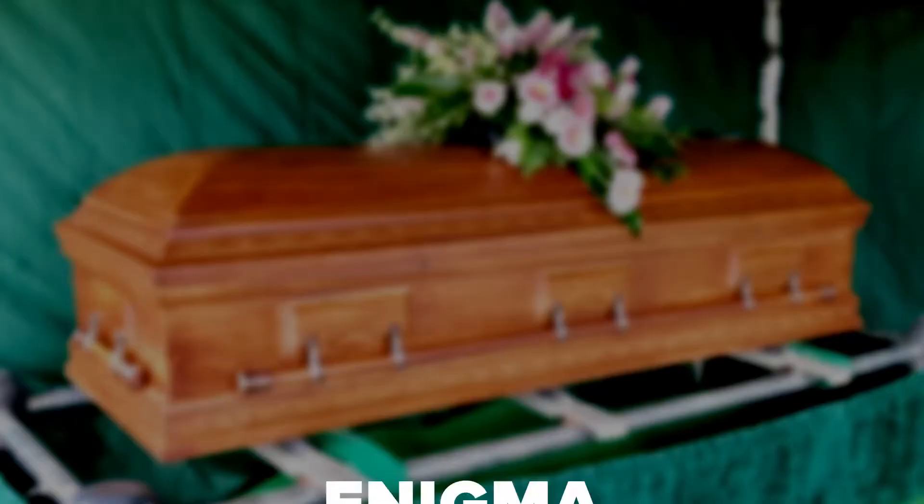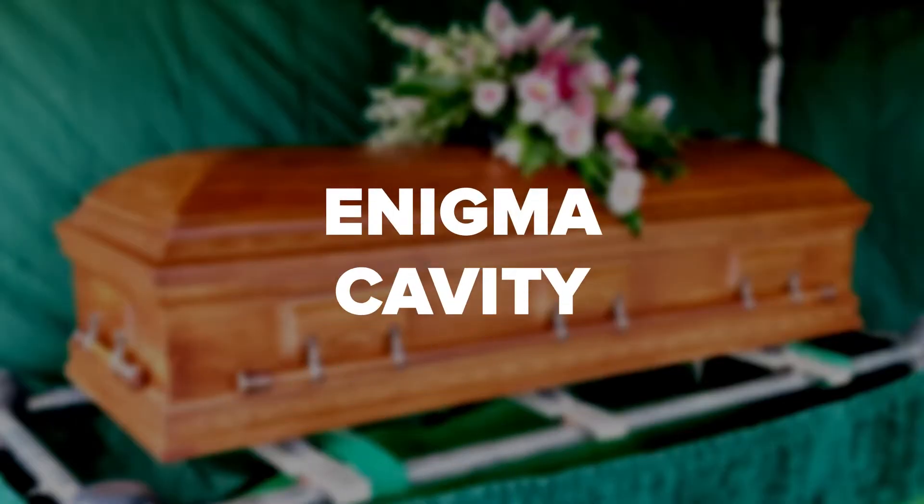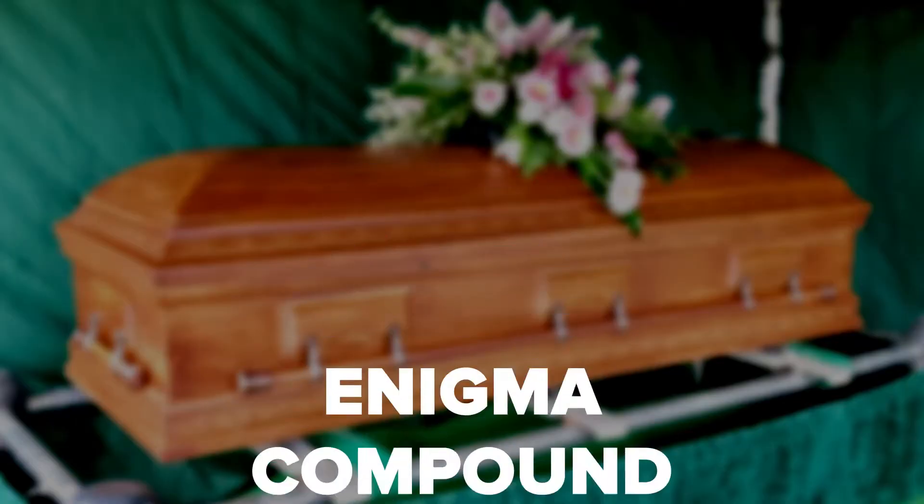All four Enigma products have been certified by the Green Burial Council. Enigma products include Enigma Arterial, Enigma Cavity, Enigma Topical, and Enigma Compound. If you plan to cremate after a viewing service, we recommend using the Enigma Compound Solution. This option creates a nominal amount of residue on the remains.